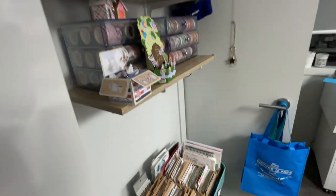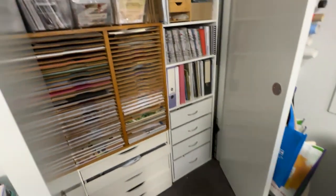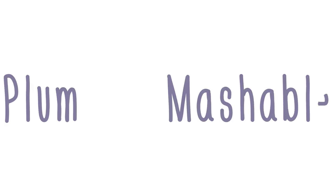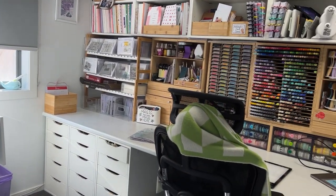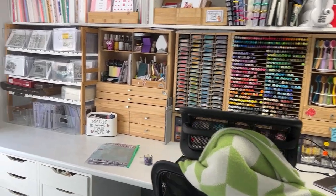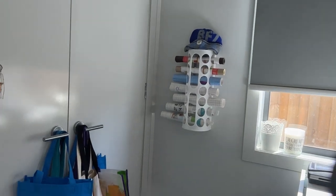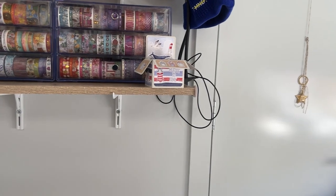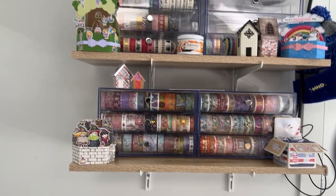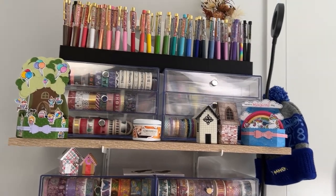Hi everyone, welcome back to Plum Mashable. You guys have been asking me for an updated office tour for a very long time, so let's have a look. When you walk into my office and look around, there's an awful lot here. We're going to do this section by section because I feel like that's the easiest way. This video is going to take me a while, so the sun will change, there might be different lights. I'm also filming this on my iPhone, which is obviously different to normal.